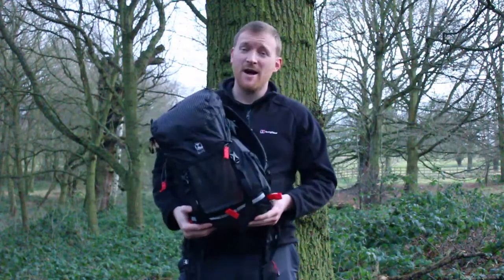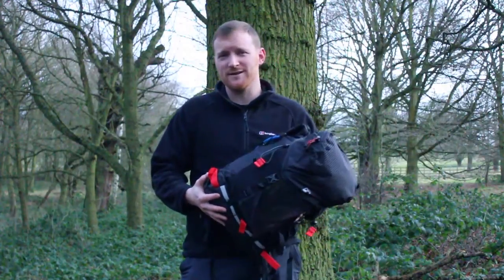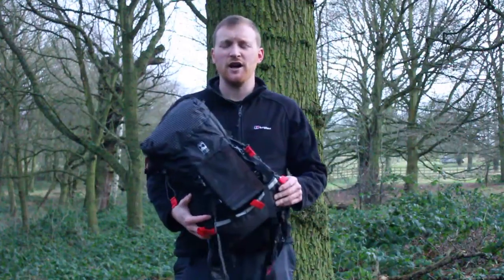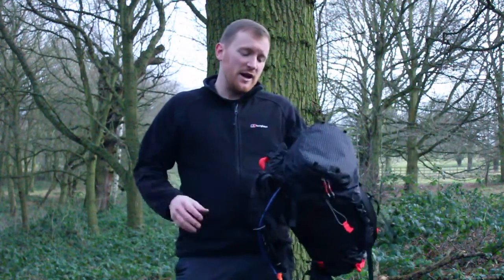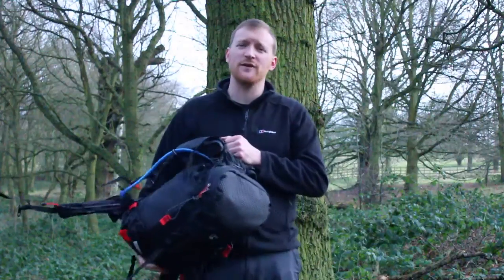I've been very happy with the bag and if I'm honest I really can't fault it. It's been my go-to day pack for many things. I'm out with it today just for a general walk — I've got my down jacket, my hydration bladder, a few snacks, the map, and my hat and gloves inside. My coat is hanging on the tripod stand. The bag on the Terra Nova website is RRP £120, and there are also the 45 and 55 litre versions which would be excellent for longer backpacking trips.